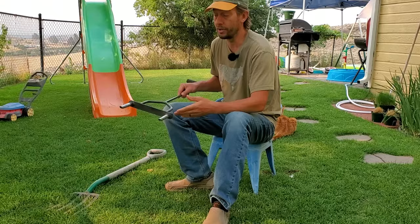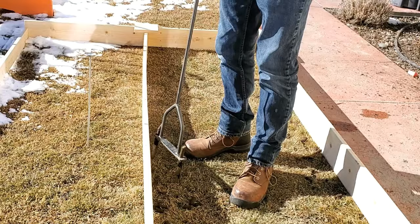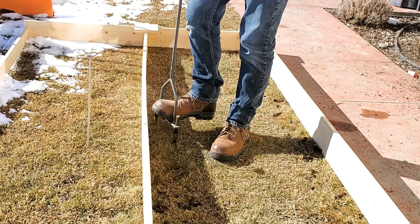With a spike aerator, really all you're doing is making a hole by compacting the soil more. So although you will now have a channel for moisture to get down below the soil surface, the soil in the lawn is actually going to be a little bit harder simply because you've squished it together.